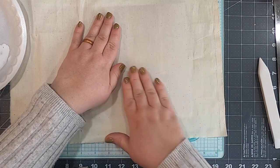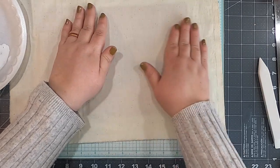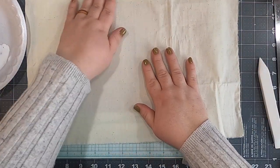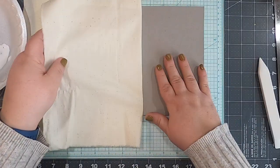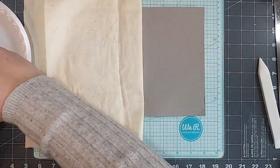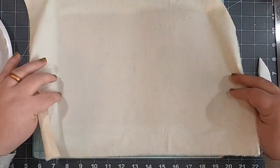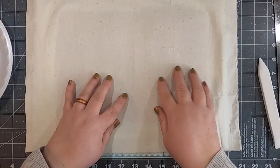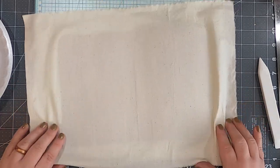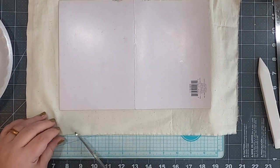The actual temp is negative 24, negative 43 wind chill — what the actual heck. Our highs in the forecast don't get above negative 11 for the next week. That's where I live! I'm going to fast forward through me doing this side. Okay, there we go — we've got it glued down all the way around. I'm happy with that, there are no big bubbles. Pretty smooth, we're looking good. Now we're going to miter our corners.